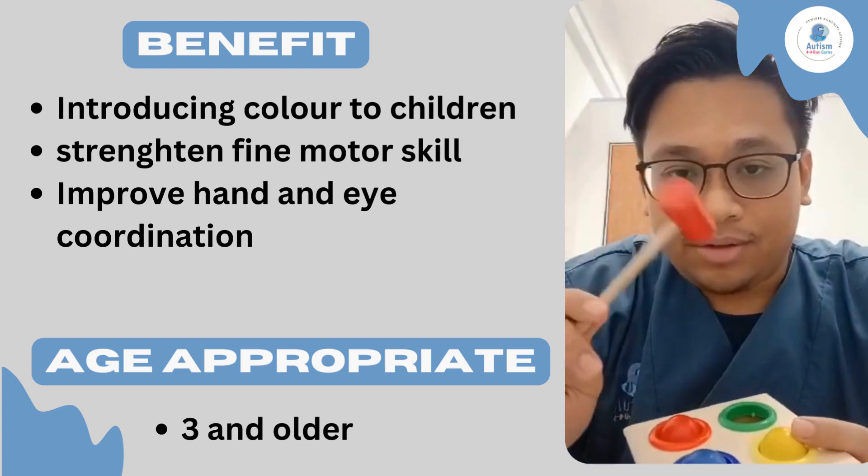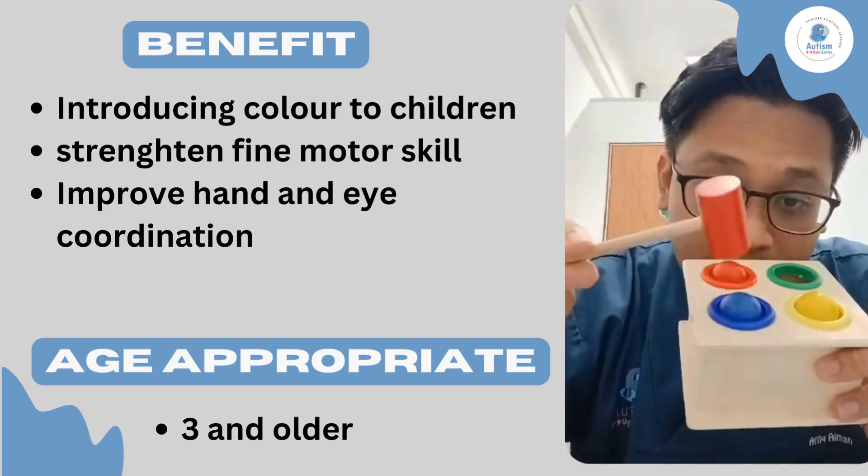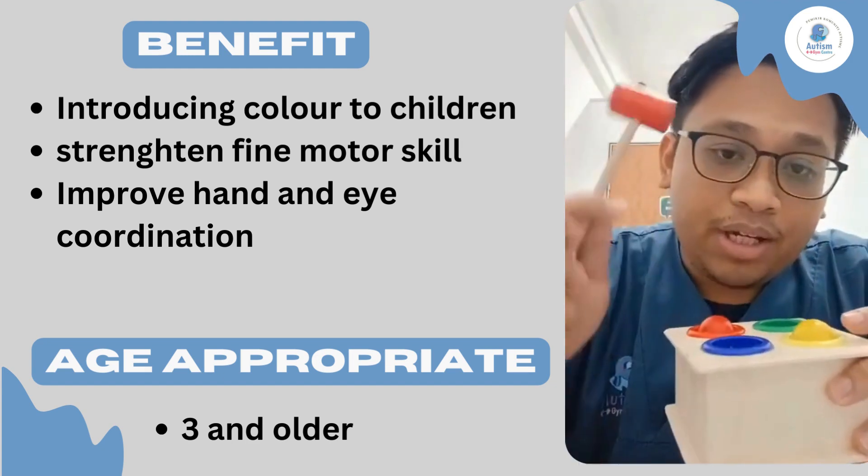The next benefit is to increase their fine motor skill, which means their finger strength. Because in order to knock this thing, you need to knock it quite hard in order to put the ball inside.